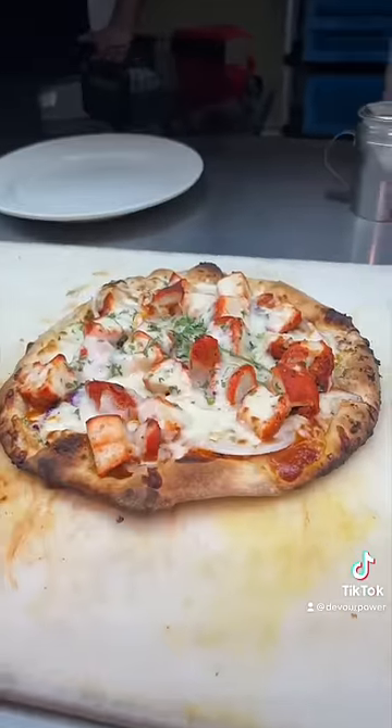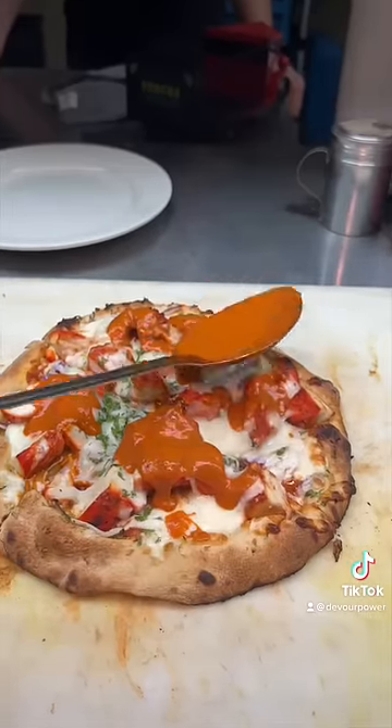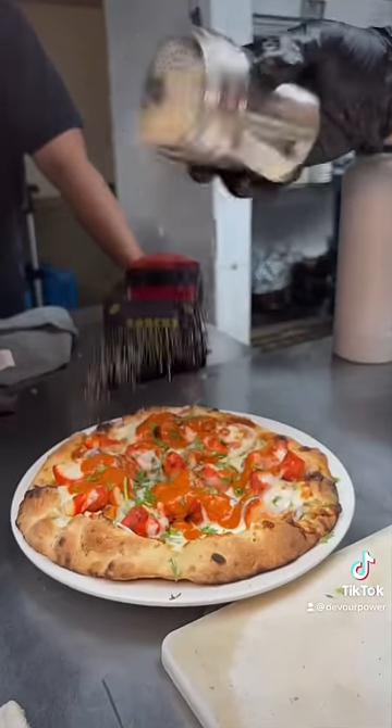It goes into the oven until everything melts together. It gets sliced, a little more tikka masala sauce, cilantro, and their Indian seasoning.